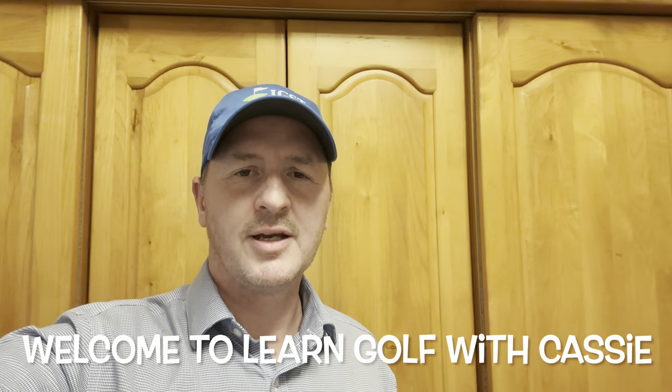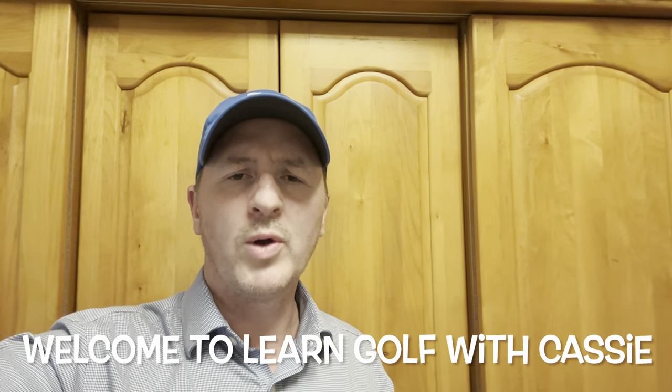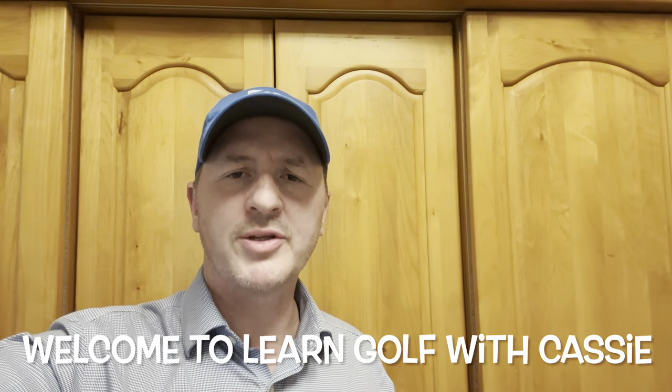Welcome to Learn Golf with Cassie. Today we're going to do our videos slightly differently from normal. We're going to look at a session from Cassie on the Rapsodo. I want you to watch it — we're going to go in slow motion and see what issues you can spot, and then about a minute later after we've spotted the issues we're going to go in and fix them and see the difference. It's vast. Let's get into it.